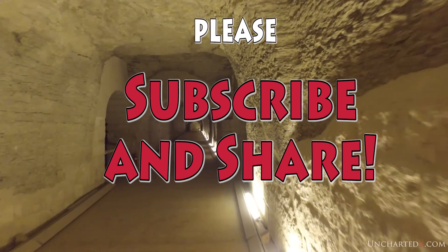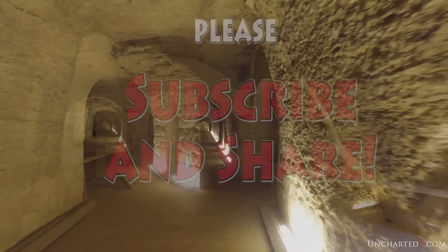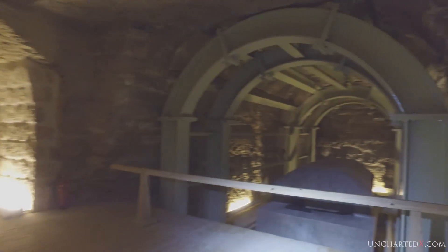Please consider subscribing to the channel and sharing out the video so that more people can become interested in the mysteries of the Serapium of Saqqara.